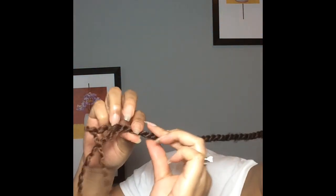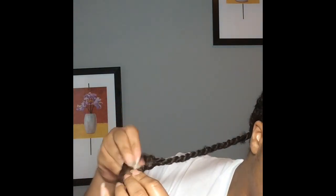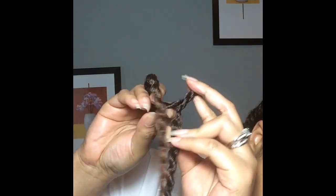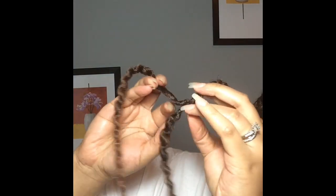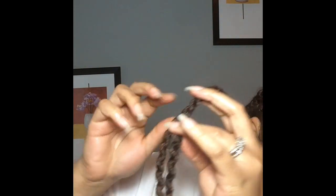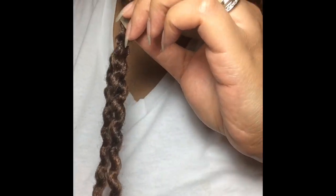This process is very simple, just as simple as the installation process. If you haven't checked that video out already, I'll add a card so you can click it and be linked right to the video. There are going to be times when you're unraveling the twists and you get to a point where the twist feels like it's just stopping. In those instances, make sure you look closely at the hair, make sure it's not your natural hair, then loosen that section, pull it a little bit, and you should be able to slide the hair out so you can continue to unravel. Here's a close-up.